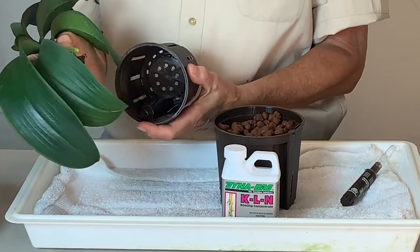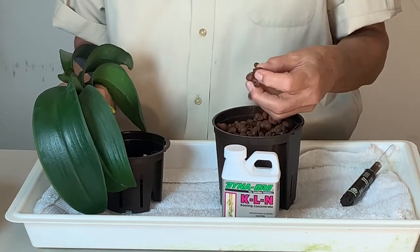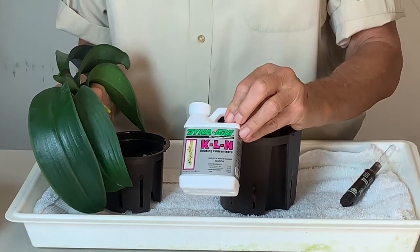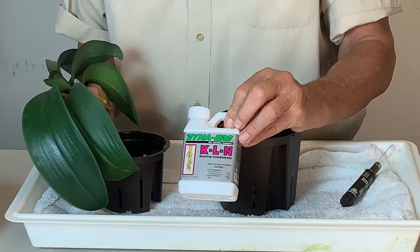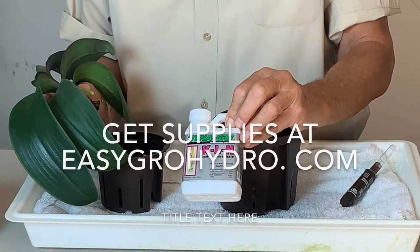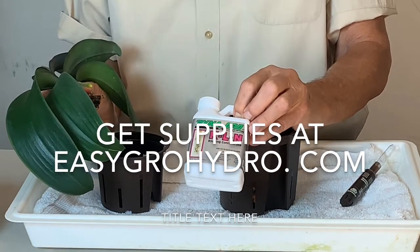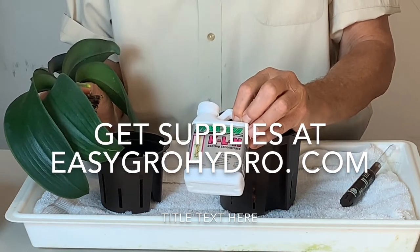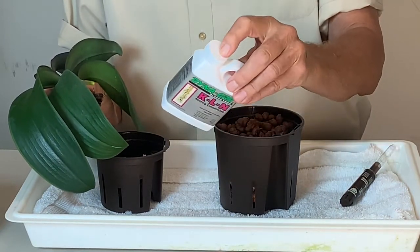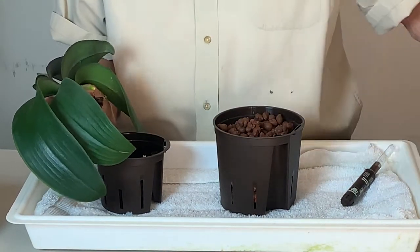We're ready to plant our orchid into our new hydroponic system. This is a 4-inch pot and this is going to be an easy transplant because I don't have any roots to deal with. I've soaked the pebbles overnight — or you can soak them for a couple of hours — in a KLN solution. KLN encourages new root growth and helps resist disease. I like to use this in place of nutrients for the first 4–6 weeks. I soaked the pebbles in KLN at about 2 capfuls per gallon of water, and you save that water to use to water your new transplant.